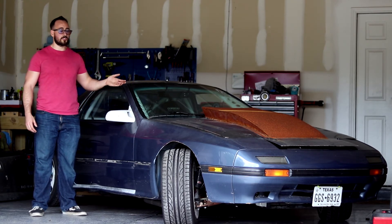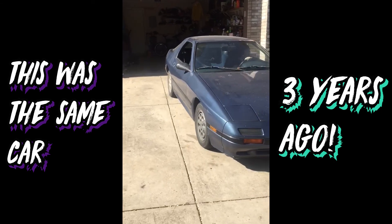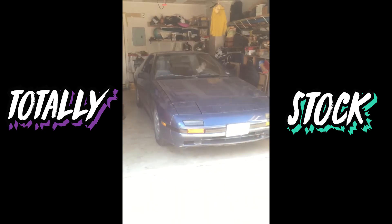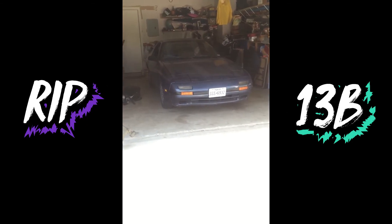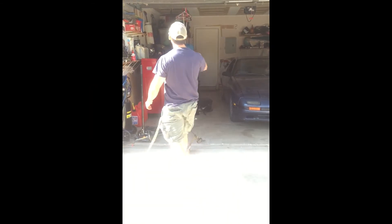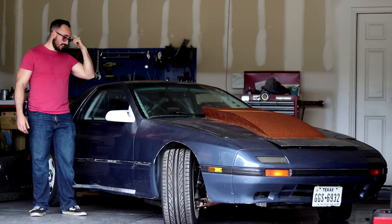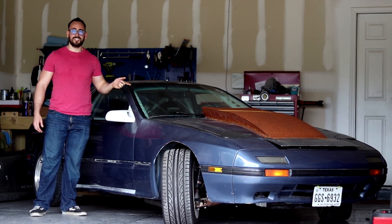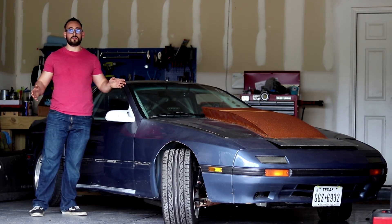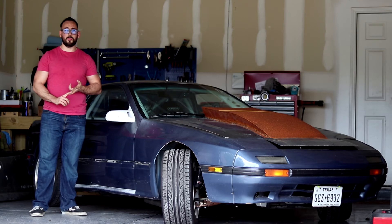Me and my brother managed to get it running — we got it to where it was actually drivable. But then my stupid brain was like, 'Oh, you know what would be really awesome in this car? A V8.' Who doesn't want a V8-swapped RX7 or a V8-swap 240? V8 swaps are awesome, but here's the thing: they're not simple, they're definitely not cheap, and they're not easy.